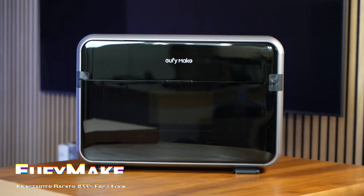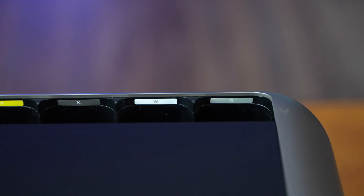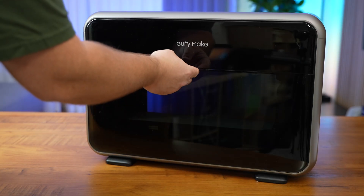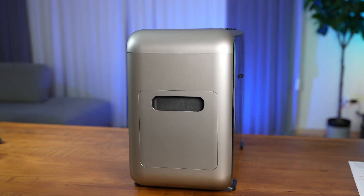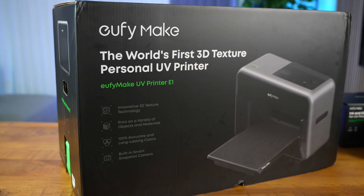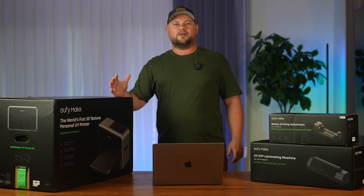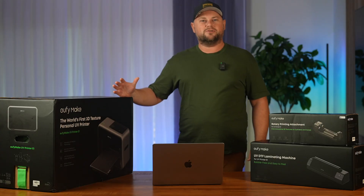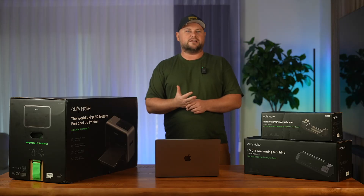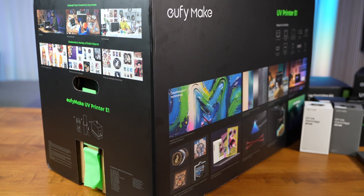Before the Kickstarter campaign I never knew about this technology, but as soon as I found out what this machine is capable of, I decided we need to get one right away. We see limitless opportunities for our business — a media company we run here in Chicago — working with real estate, Airbnb hosts, and others who need branded merchandise.